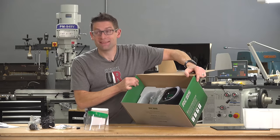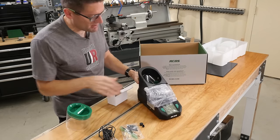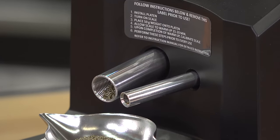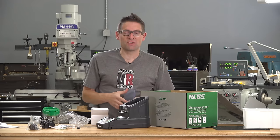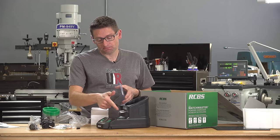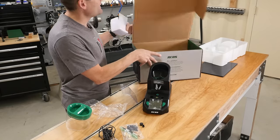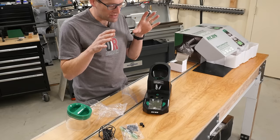Here it is — this is the unit. The biggest difference between this unit and other units I've seen is the dual tube design. It works a lot like the rotating tube powder dispensers you're probably familiar with, but there's a large one to get a bulk powder charge onto the pan, and then there's also a small one to trickle it up to the exact powder charge.